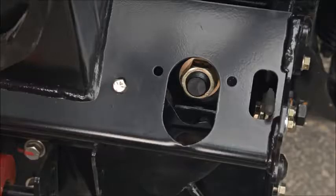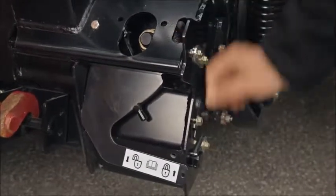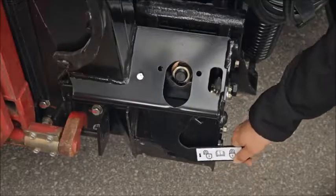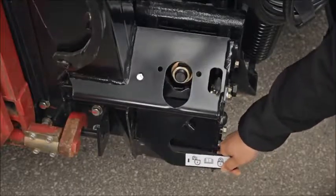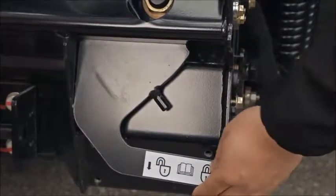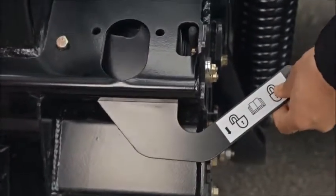When adjusting the leveling nut, lock and unlock the float to check that the arm moves freely. If the leveling nut is adjusted too far in, the float lock cannot be engaged. The float lock is not affected when leveling the header when the adjustment is less than two turns on the float nut.